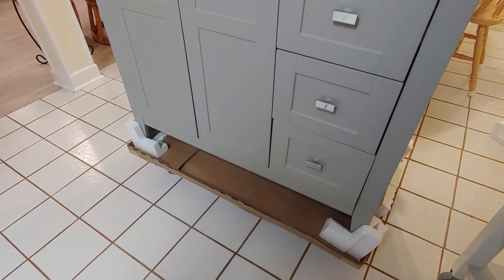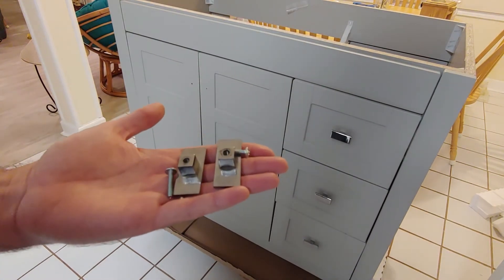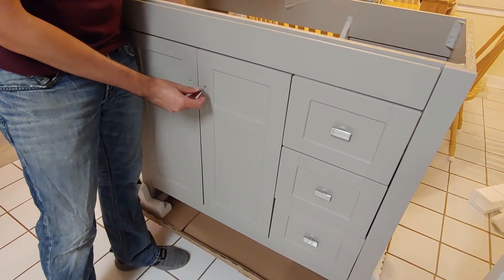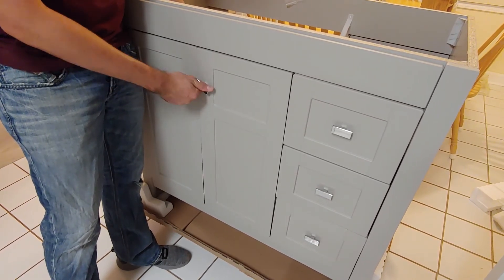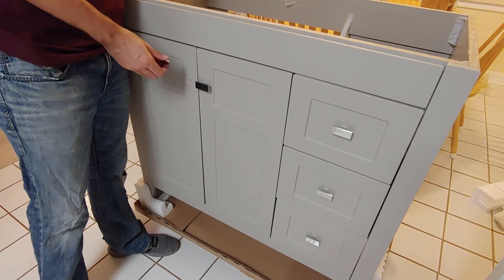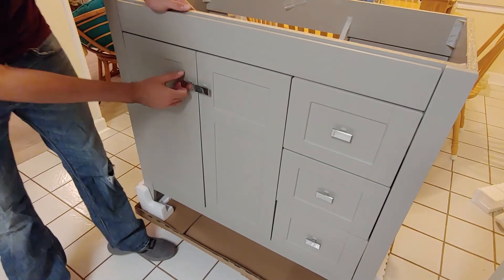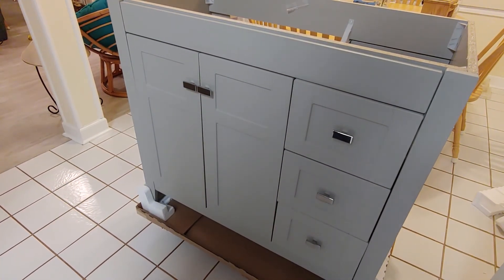There we have our drawer handles installed. Next we're going to go ahead and install the door handles to the front of the doors. Just go ahead and line those up, and there we have it. All your drawer pulls and door handles are now installed.